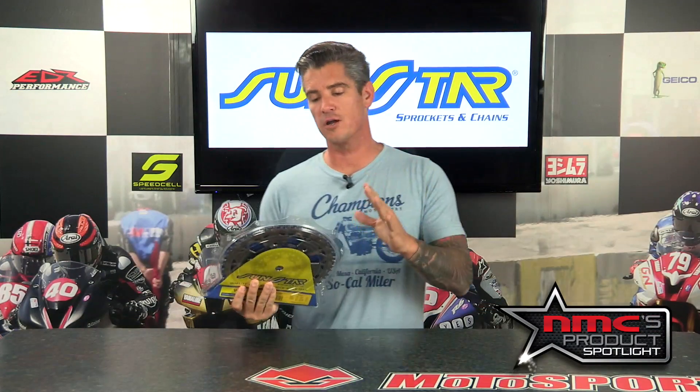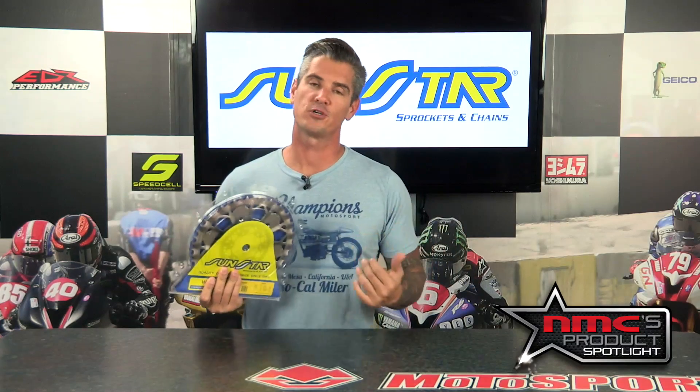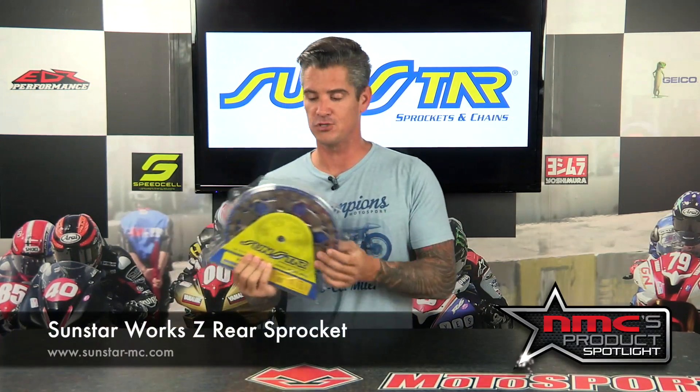In this week's product spotlight, we're talking about the sprocket and chain that all of us here at NextMotoChampion trust our motorcycles with, and that's the Sunstar sprocket and chain.